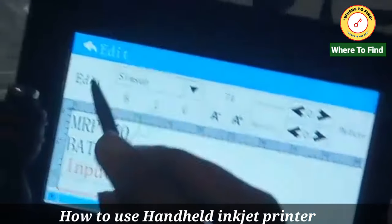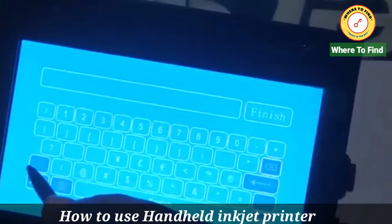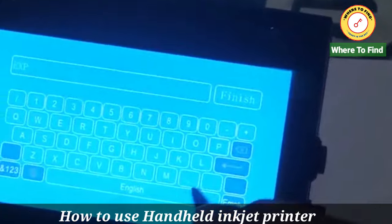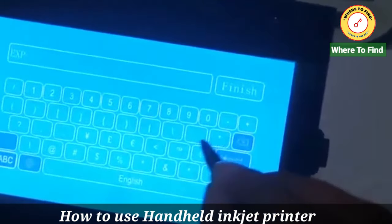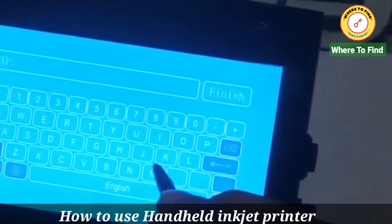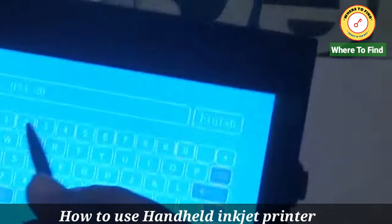Here I will put expiry. I will write 13th. Exp colon. In July 2022. Finish.